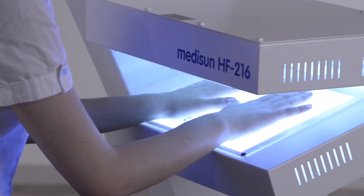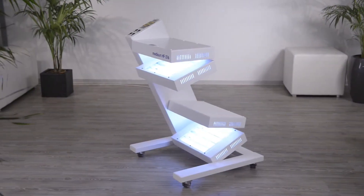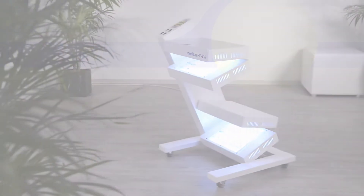If you'd like to know more about the MidiSun HF216 or if you'd like to receive a personal offer, please contact us by email, fax, or phone. Thank you!